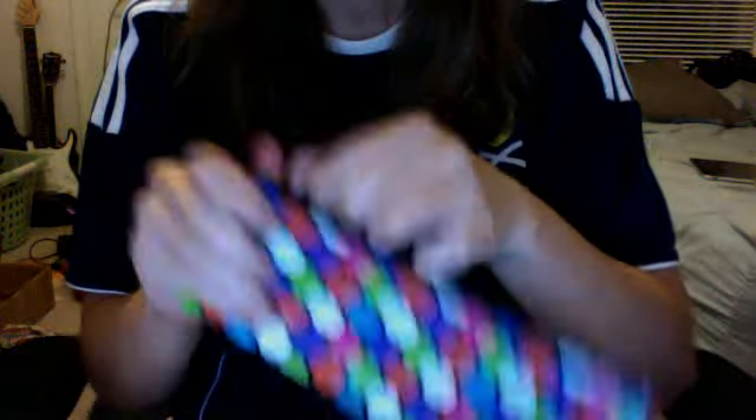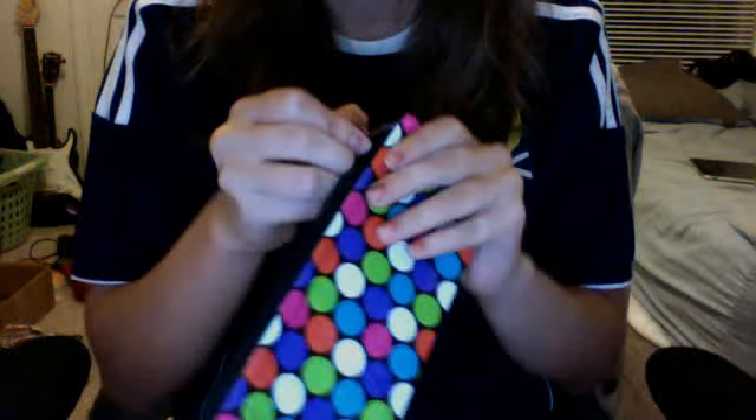Next up, for Desiree, we have this multicolored polka dot pencil case. I think it looks really nice. So that's for you, and you do have a bracelet that goes along with it.